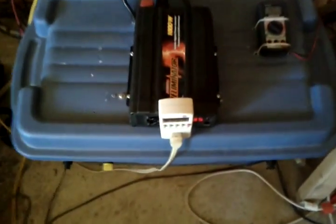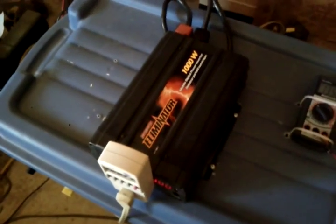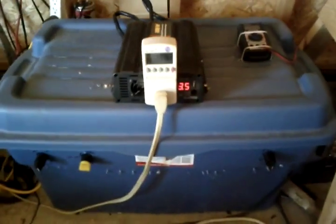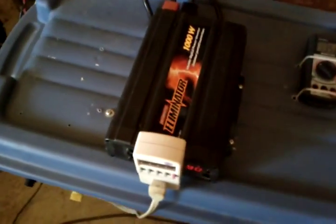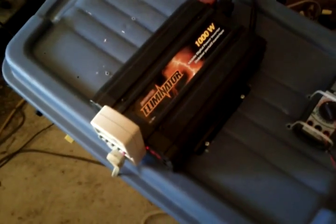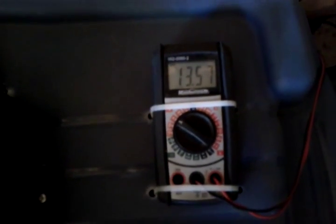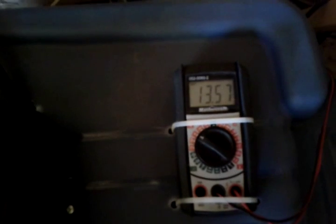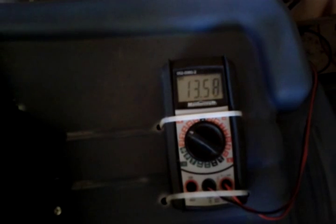I thought I'd do a video of my solar system with my thousand watt Eliminator Pure Sine Wave Inverter running the fridge freezer and the big freezer downstairs in the basement — so it's running all my food refrigeration. Right now we're almost fully charged; a second ago we were fully charged, then the fridge kicked in with a high peak and brought me down from 14 to 13.57 volts, and I'm slowly going back up.